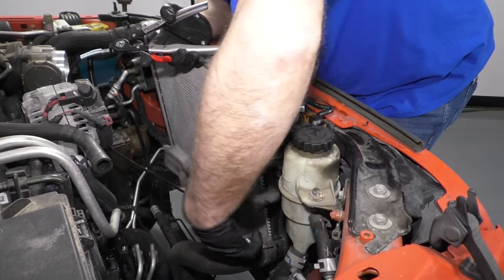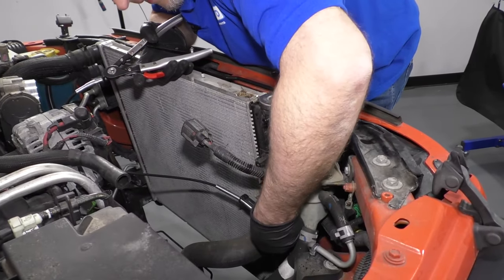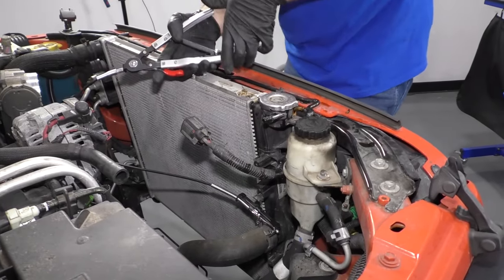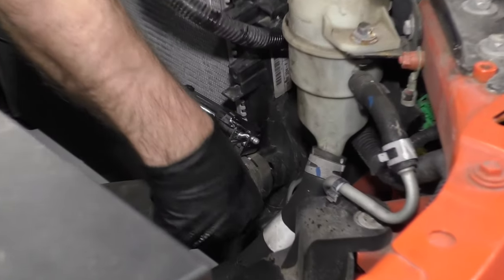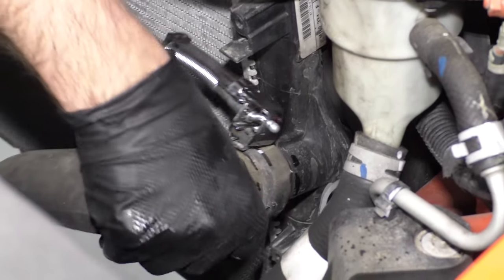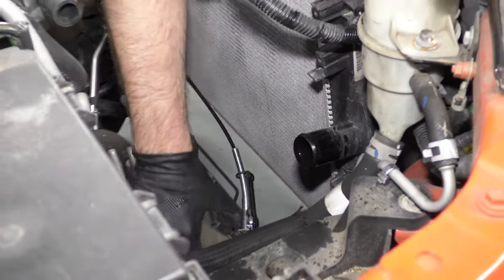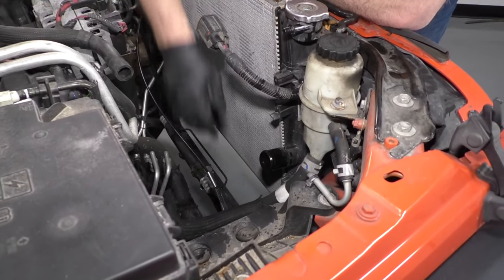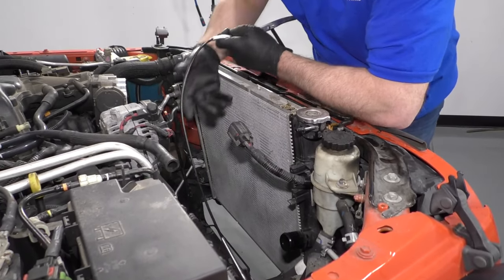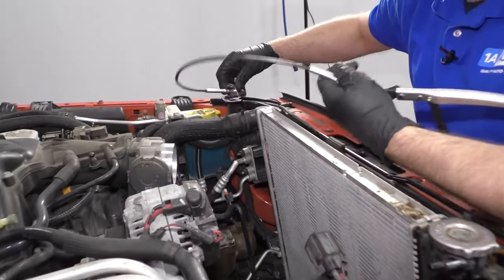I'm going to disconnect the hoses — just use this hose clamp tool. We actually sell this at 1AAuto.com. Squeeze it, then grab the lower radiator hose and twist it off. Some of the coolant might be in the hose still — make sure your drain bucket's below it. I'm going to do the same with this hose clamp over here.